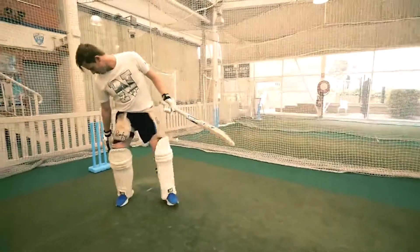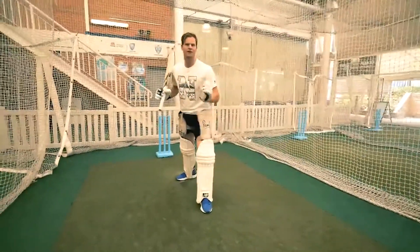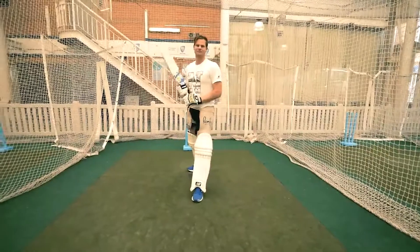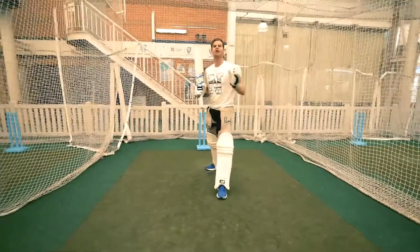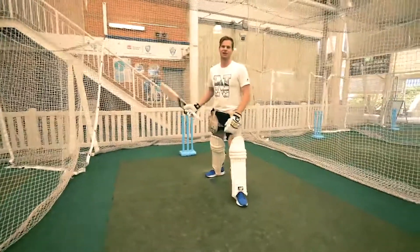See how nice and stable I am here — my foot stayed still the whole time, my weight was over my front leg, and my head was towards the ball. That one came out nicely. As I said, one of my favorite shots — the bowler hates getting the ball hit straight back past him, so it's a great shot to play.